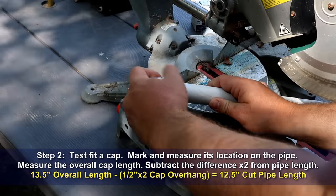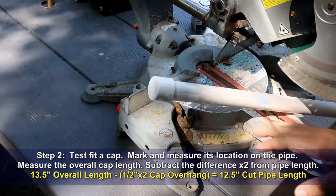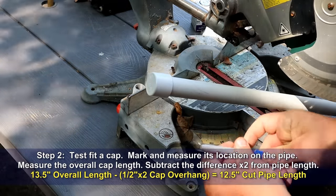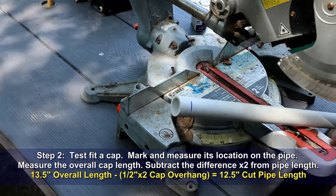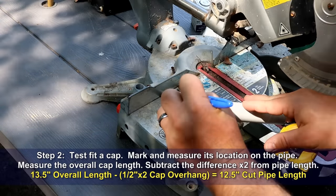Step two: test fit a cap, then mark and measure its location on the pipe. Measure the overall cap length and subtract the difference times two from the pipe length. This will give you your cut pipe length.